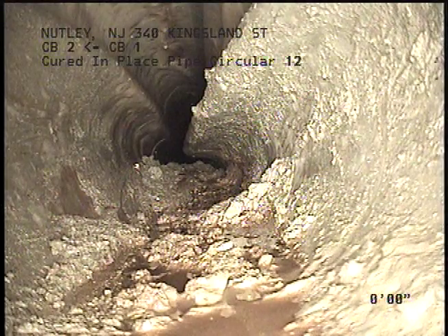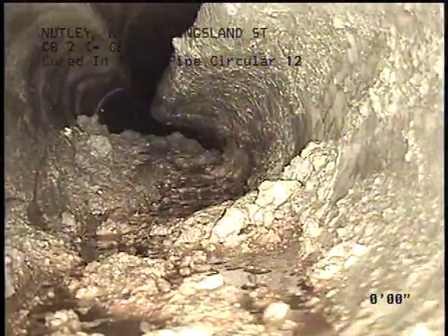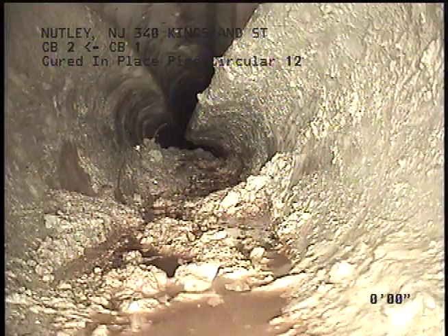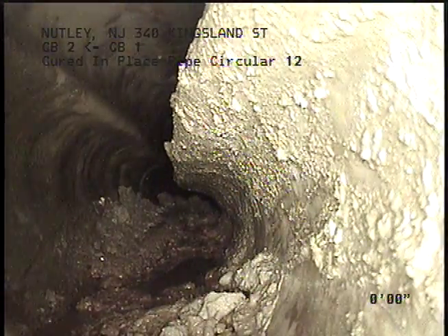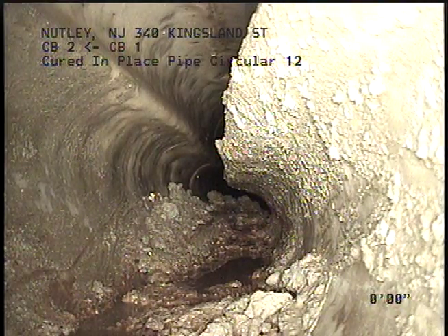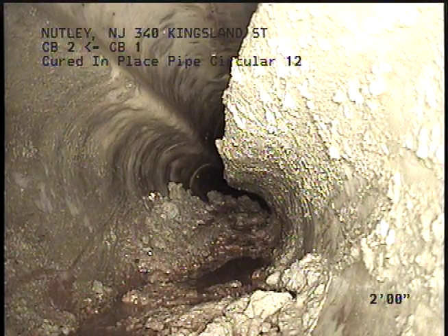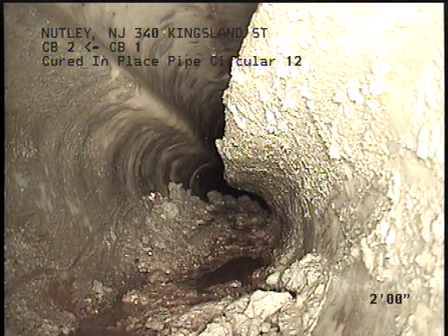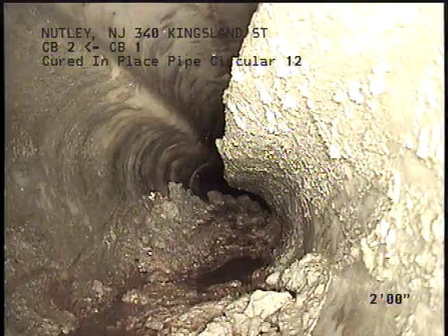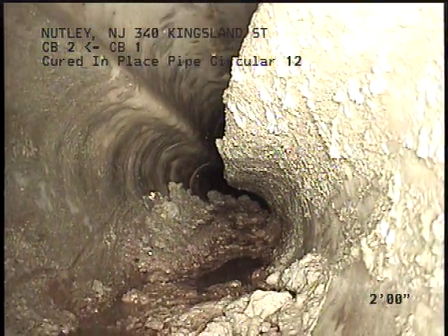We are at levels at 0% in the pipe. Lining failure — pipe is wrinkled.